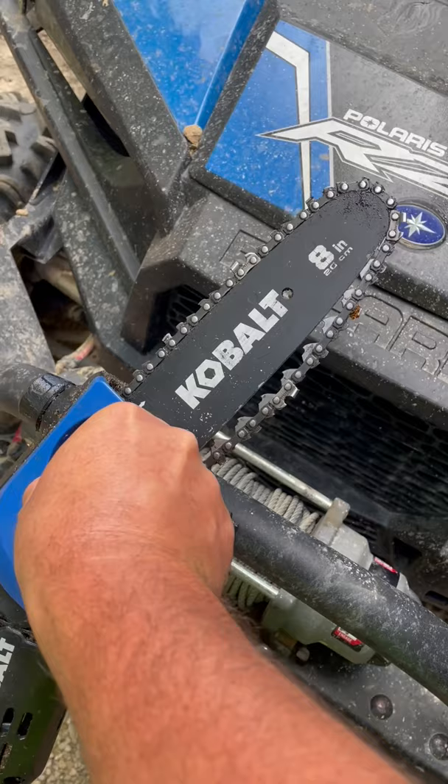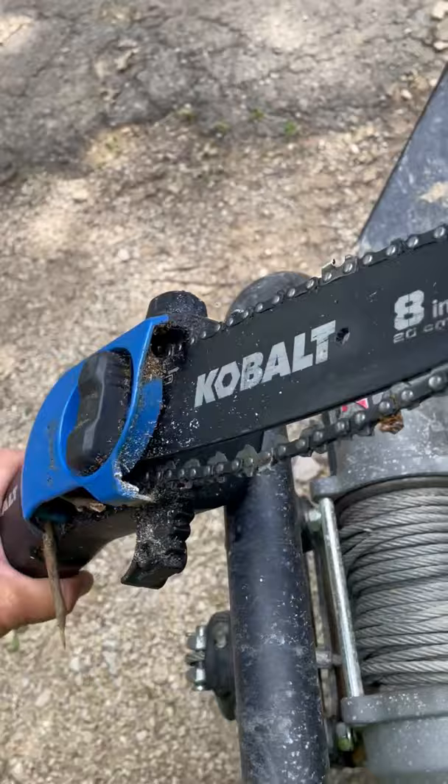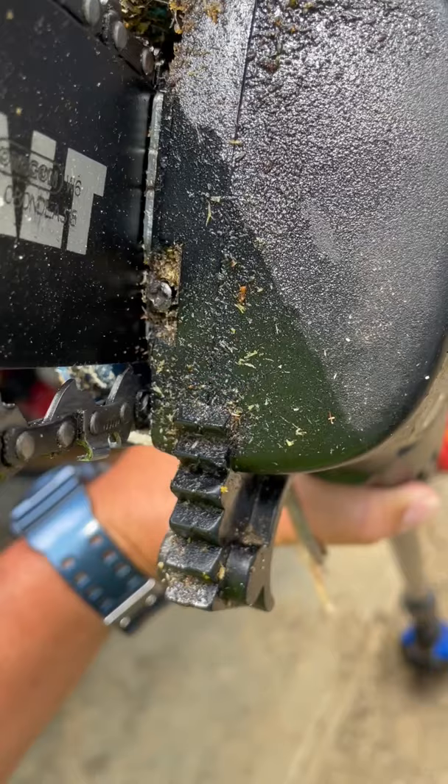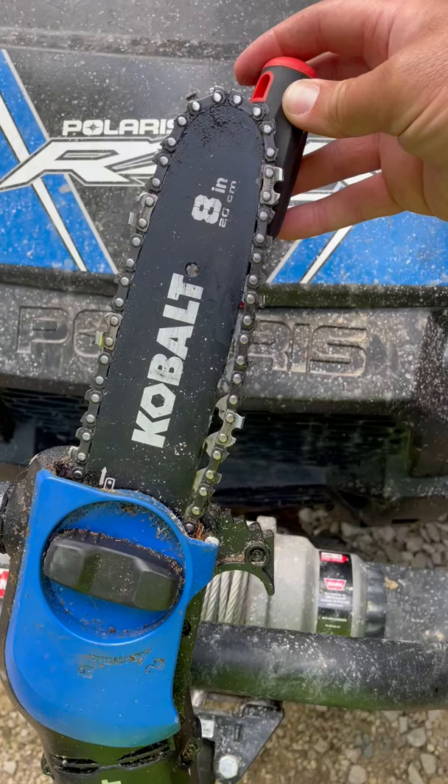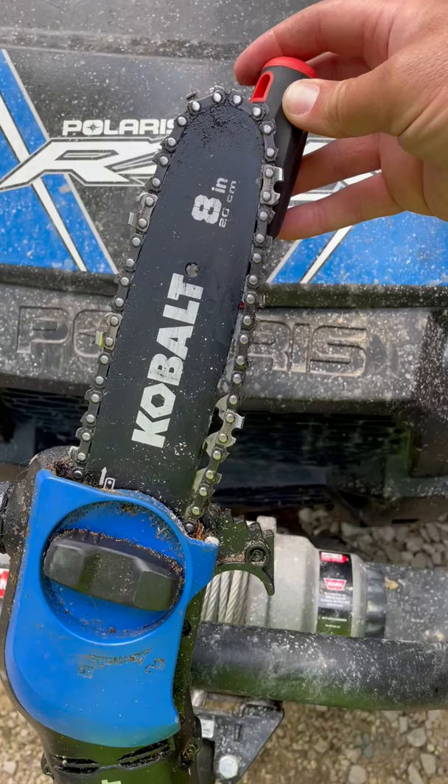All you've got to do is loosen your bar lock — just loosen that up a bit. Then take a Phillips head screwdriver, and right in beside the bar there's a Phillips head screw right there, and you tighten or loosen that to adjust the tension.